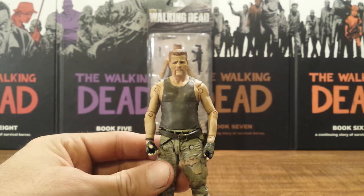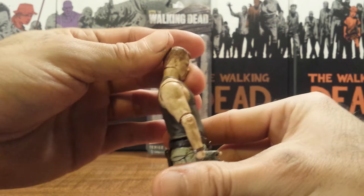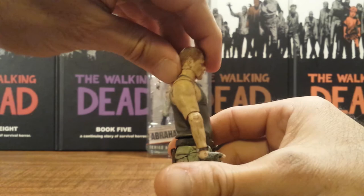He has full rotation at the head, and he will look only that far up but will look a little ways down. I don't know why he is so restricted going up — he should be able to look up more.